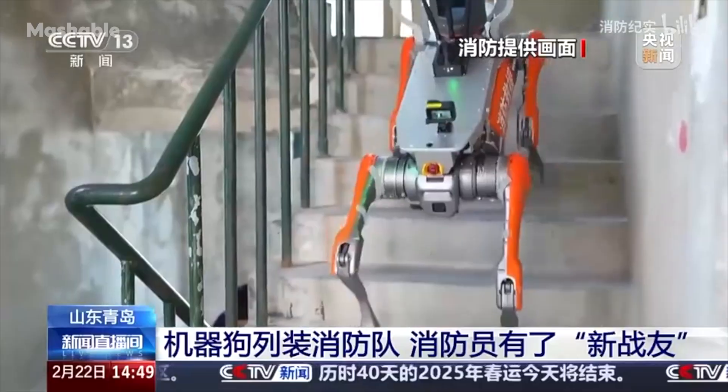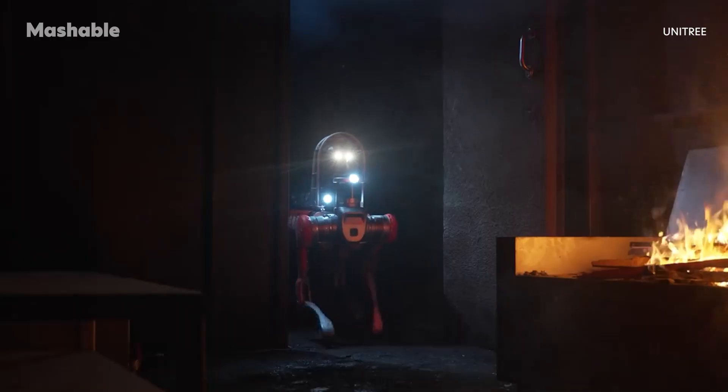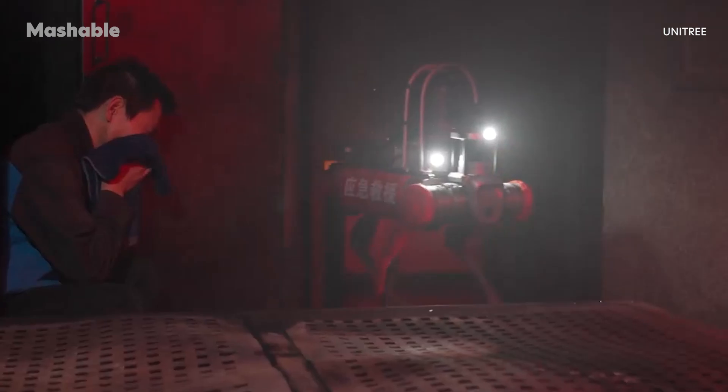The robot isn't just for the front lines — it's also used for visual reconnaissance. A long-distance video transmission system lets remote teams see what the robot sees. Even in smoke-filled or structurally compromised areas, that video feed helps command units make real-time decisions without putting humans in immediate danger.